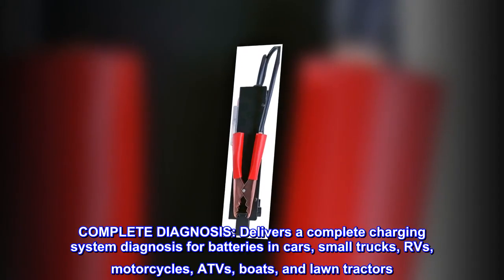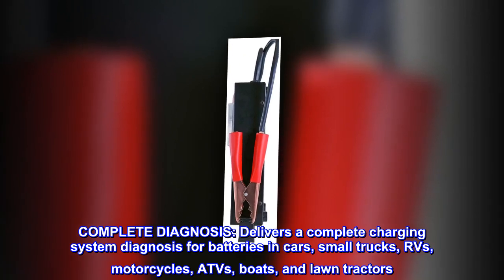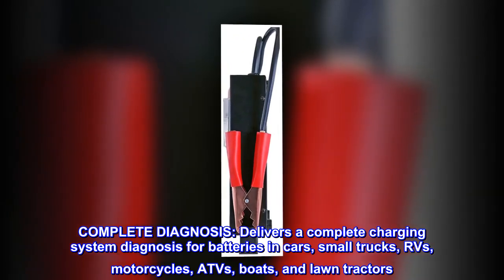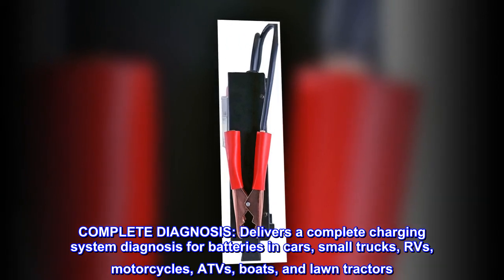Complete diagnosis. Delivers a complete charging system diagnosis for batteries in cars, small trucks, RVs, motorcycles, ATVs, boats, and lawn tractors.